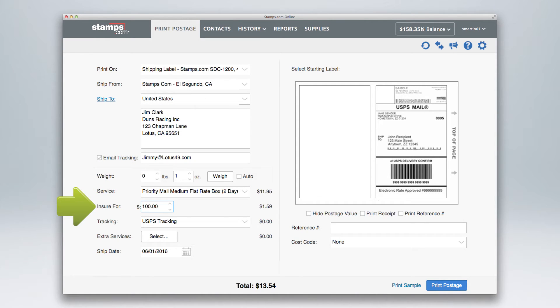Here you can arrange for insurance, extra services, and if needed, a different ship date. The total cost of your shipment is displayed here. To hide the postage value, check here.